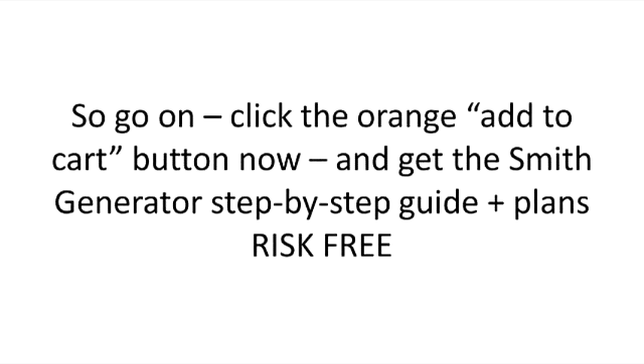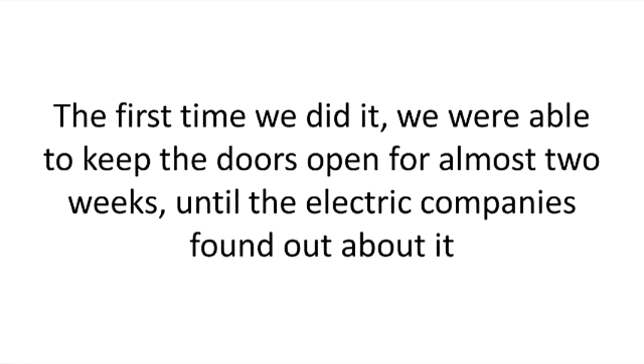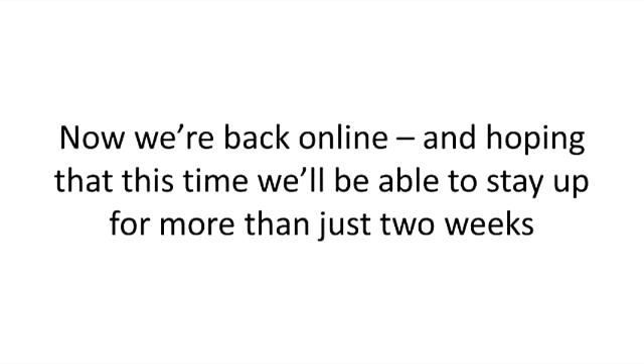So go on, click the orange add to cart button now, and get the Smith generator step-by-step guide plus plans risk-free. But you need to move fast. This isn't the first time we're attempting to make it public. The first time we did it, we were able to keep the doors open for almost two weeks, until the electric company found out about it. Almost 1,500 people got access to the step-by-step guide, and the success stories have been pouring in ever since. But when big energy and big oil set their legal hounds on us, we were forced to take the website down and close shop for almost a year. Now we're back online and hoping that this time we'll be able to stay up for more than just two weeks.